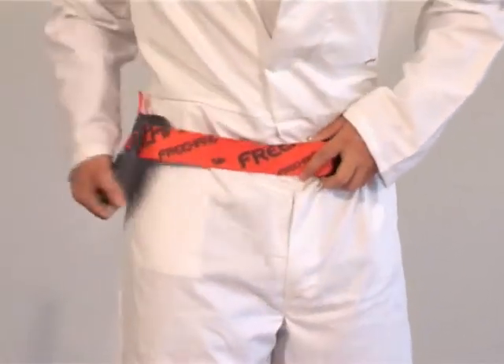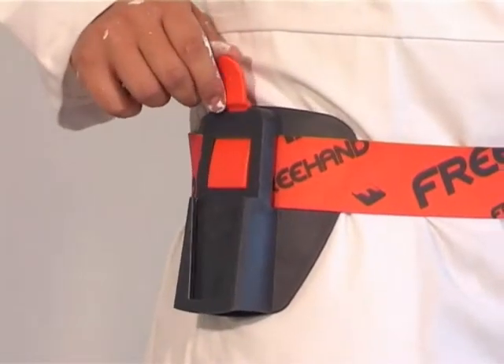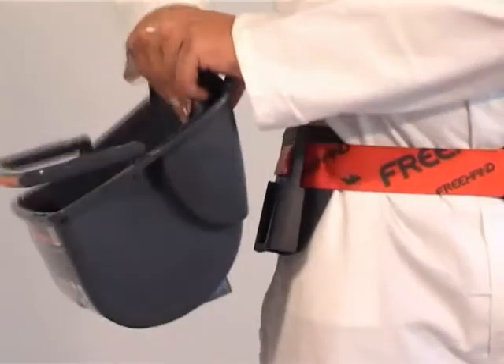The automatic lock-on mechanism releases with just a push of the thumb. The patented dovetail interface guides the rollercoater onto the holster.